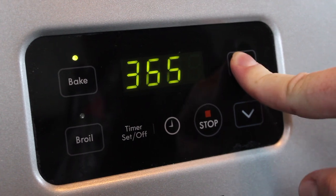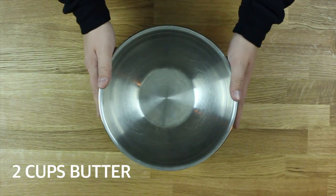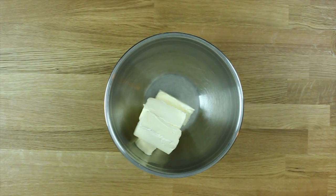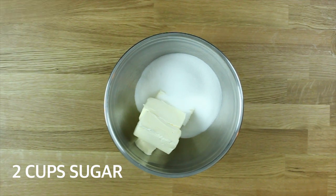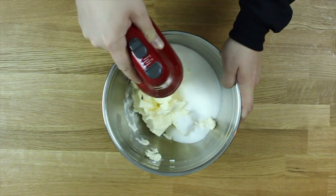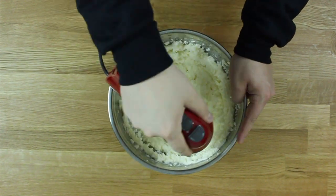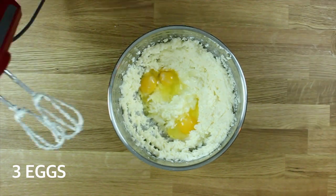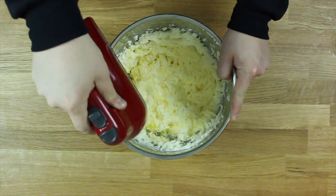Preheat your oven to 375 degrees, otherwise you'll look like an idiot later. Get a large mixing bowl and put in your butter and your sugar - all that butter, Paula Deen would be so proud. Grab a mixer and mix this together; you want to cream the butter and sugar until it's all combined.